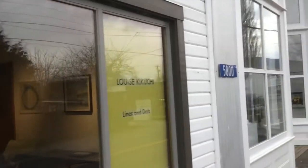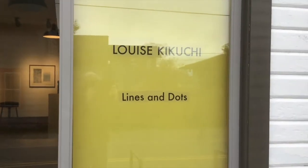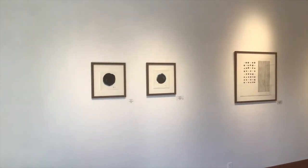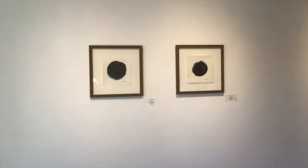Hi, we're here at IE Gallery to meet up with Louise Kikuchi for her new exhibit called Lines and Dots. Let's just take a quick overview before Louise starts talking to us about her work.